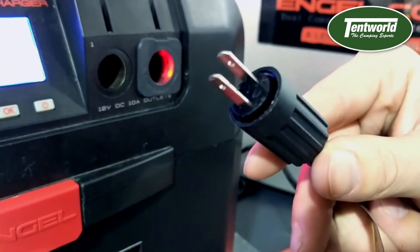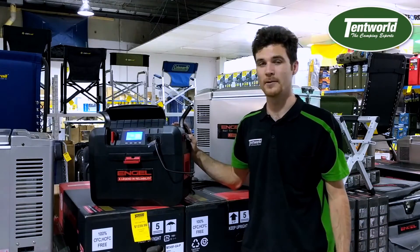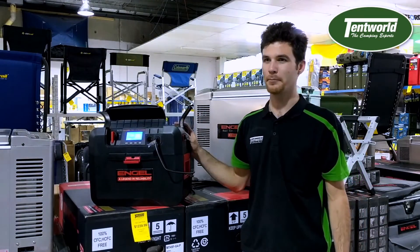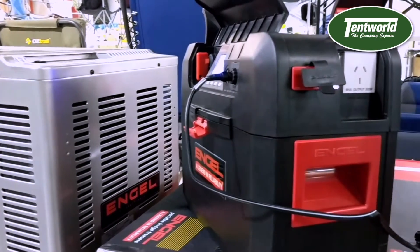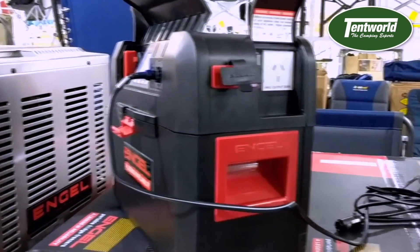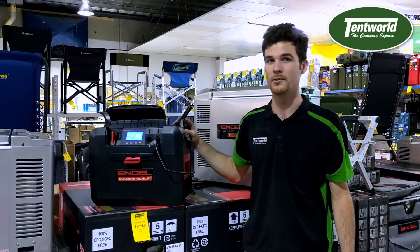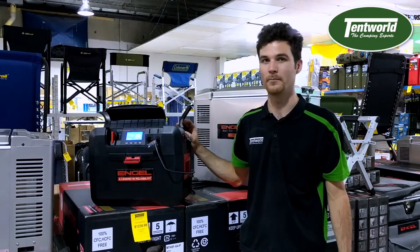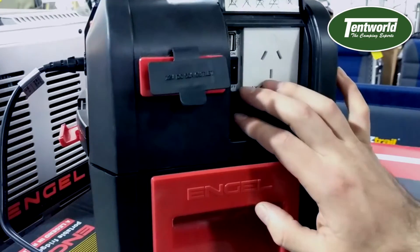On this side you have your 300 watt inverter. You can plug pretty much anything in there that draws less than 300 watts. That pretty much rules out anything with a heating element, power tools, hair dryers, stuff like that. However, you are able to run a laptop or even a small TV from this point as well.